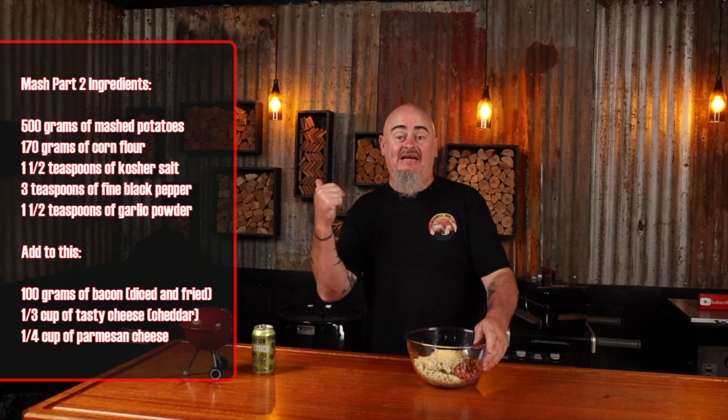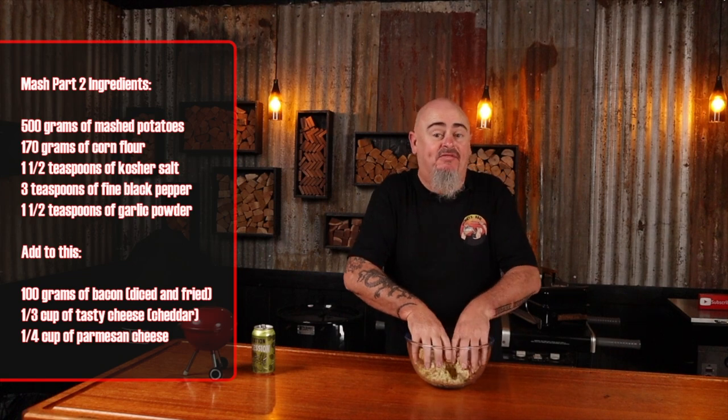Fork tender means a fork will easily go into the potato and slide off when you lift it up. Once the mash is cooled, place it in a bowl, and then we can add some added magic into it and mix it up thoroughly.